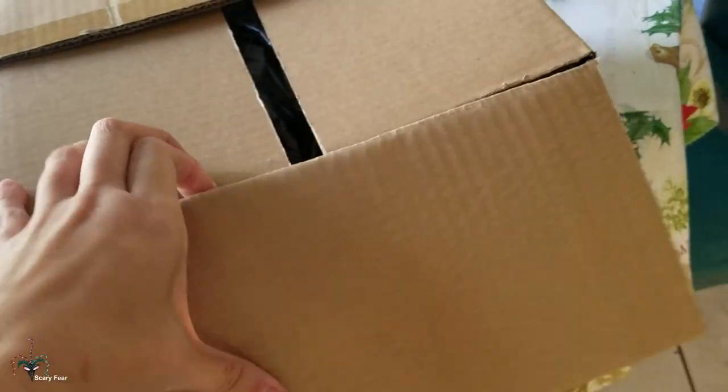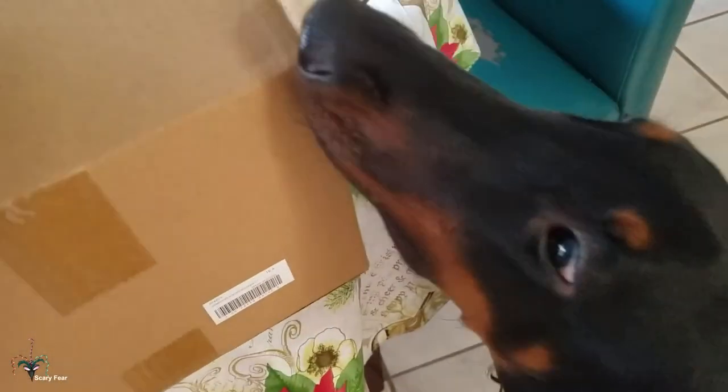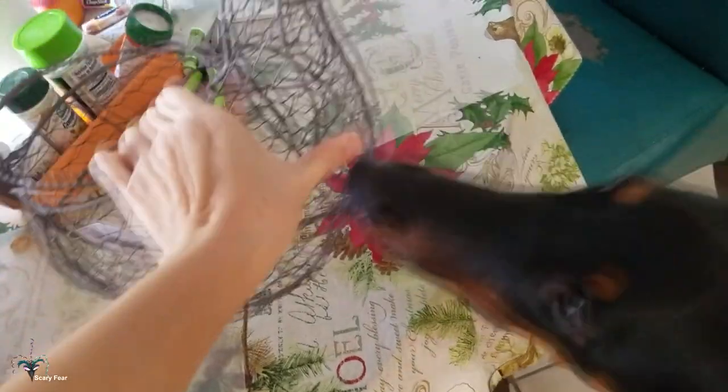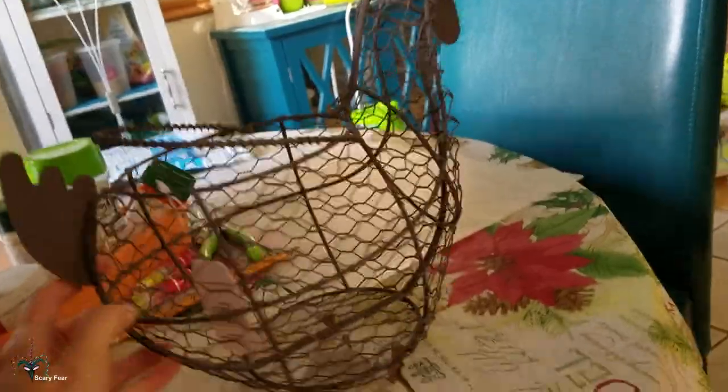Let's see the chicken. Let's see how nice this chicken is. There we go. No, you can't eat it. It looks really cool.